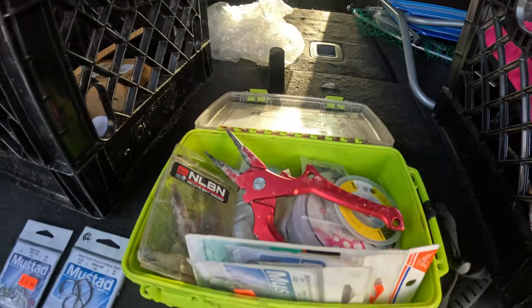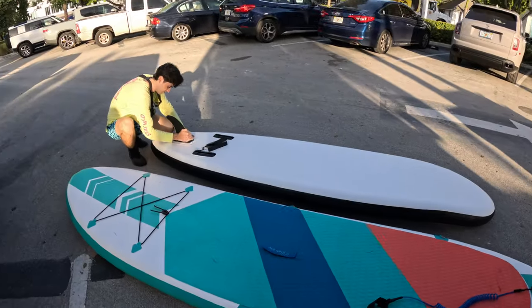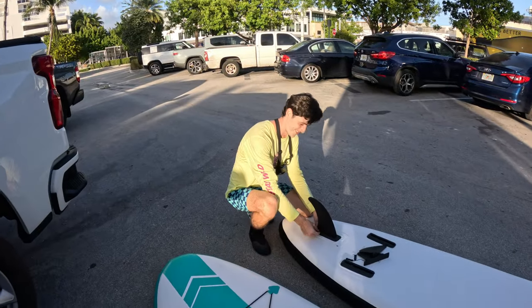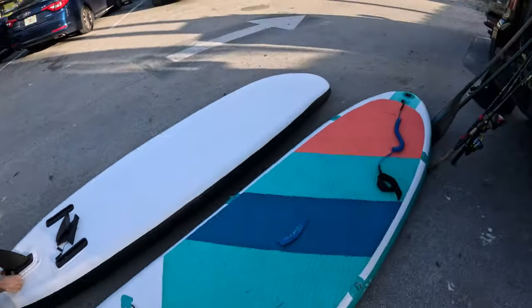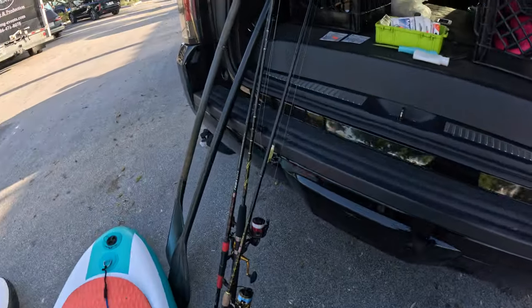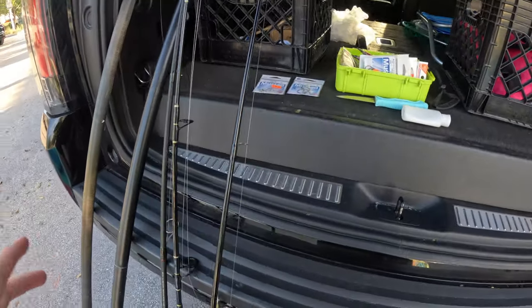All right guys, today we're going to be doing some paddle boarding and fishing. I got my boy Patrick over here. What's going on Patrick? What's up man, let's do this. You ready? I am. All right, let's go. So I'm going to show you — we're actually using live shrimp, I got two dozen live shrimp.